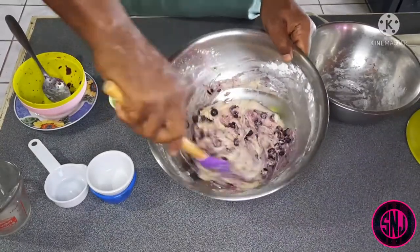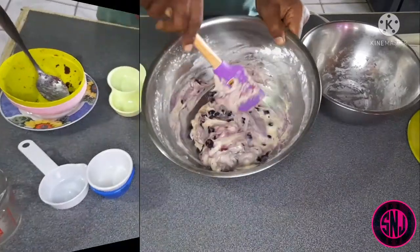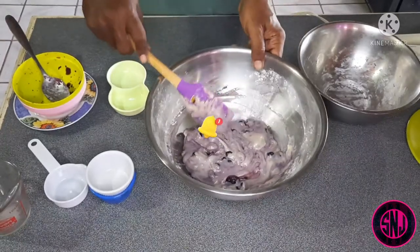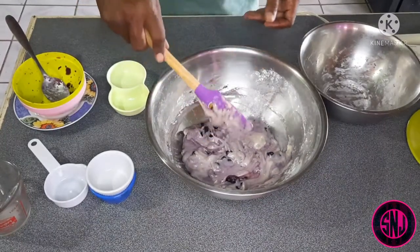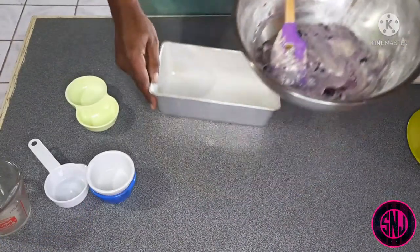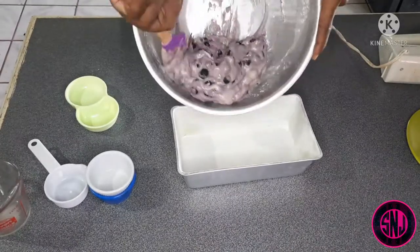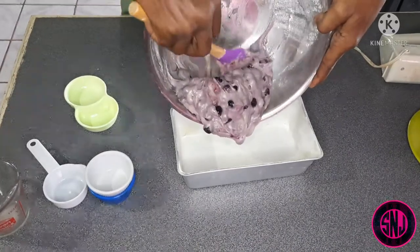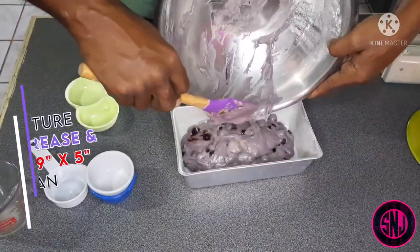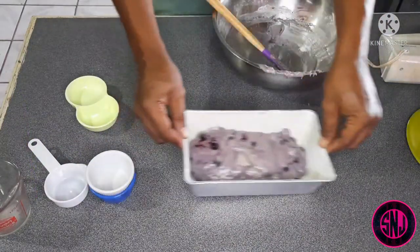Even though I have used the correct term 'folding,' I am by no means a baker. Our blueberries are all incorporated into our dough. I'm using a nine by five inch bread pan which I greased and floured to prevent our bread from sticking. Carefully add your dough into the pan and make sure you spread it evenly across the bottom — this is to ensure even cooking and rising.